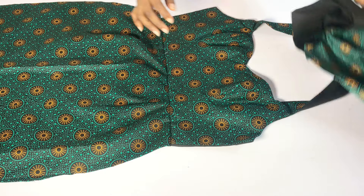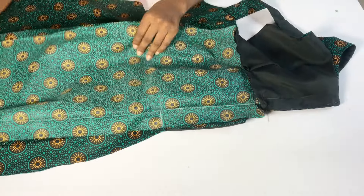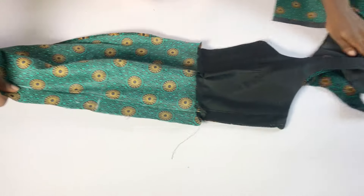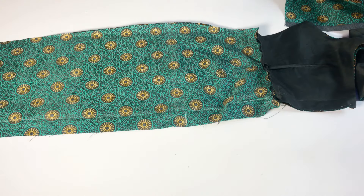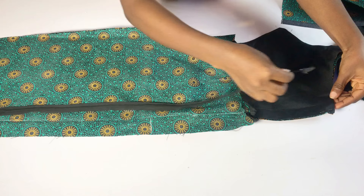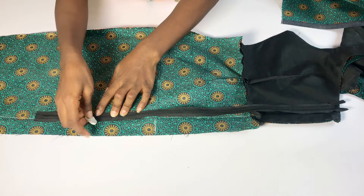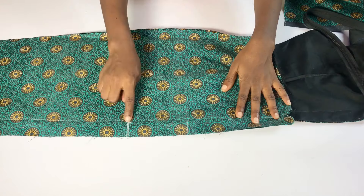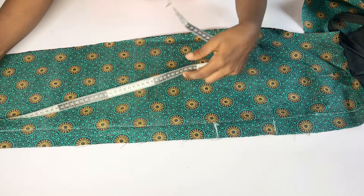I've joined the upper bodice to the lower bodice — this is the front and this is what the back looks like. For the back, pin the two pieces of fabric together. If you can, please iron your zipper allowance to make it easier. After pinning the back pieces together, bring in your zip and figure out how long you want it to be. Use your chalk to mark where you want your zipper to stop.